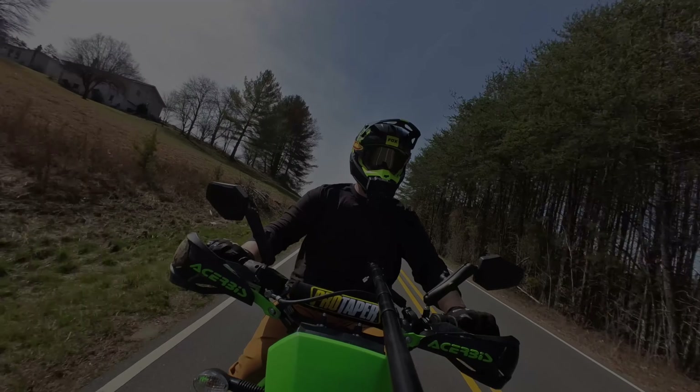So obviously these mirrors are a huge upgrade from the stock ones. You can see people behind you, they're going to stay in place, and they're easy to get out of the way when you don't want them in the way. I still don't think they look the best — I'm not a huge fan of the style — but they definitely get the job done. I'm going to stick with these ones. They fixed the problems that I needed them to fix. So if you're looking to upgrade your mirrors, check out the Double Take ones. I don't think you can really go wrong with them.